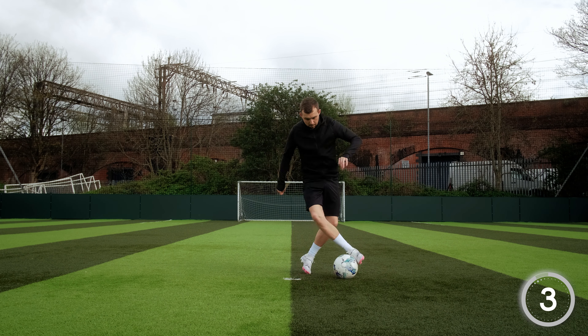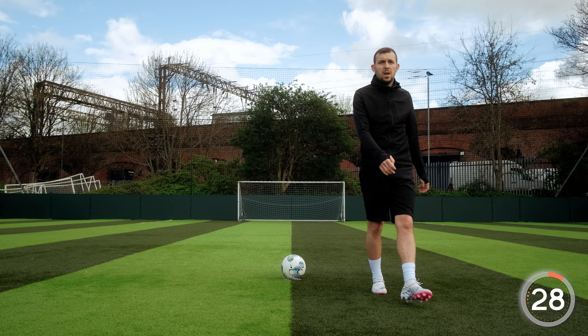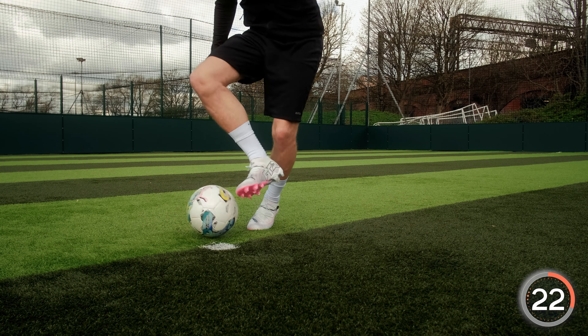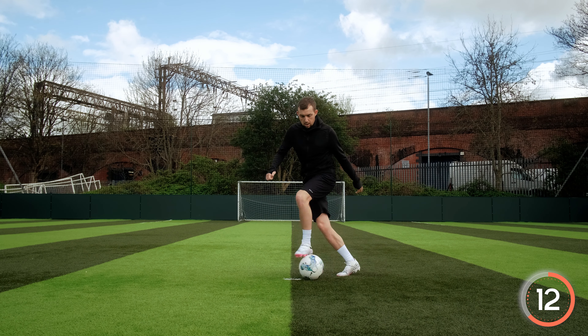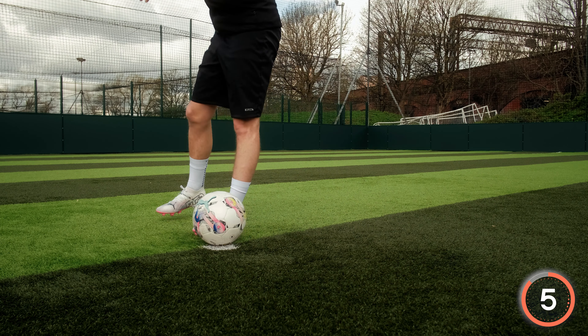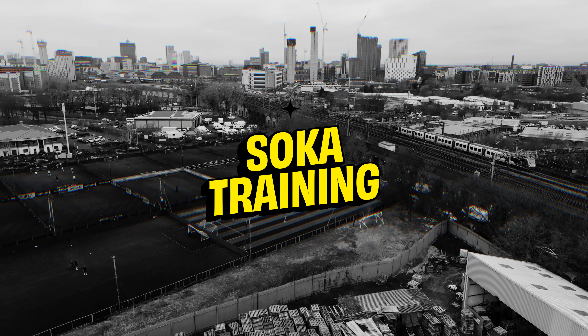Last five seconds of the session, guys — keep it up. Well done! Thanks for watching. Hope you enjoyed that session. If you're anything like me, your legs should be finished now. Make sure you subscribe to the channel so you don't miss any soccer training right here on Pincha. Until next time, I'm out.